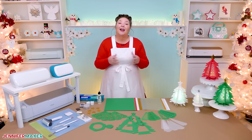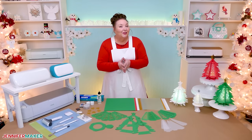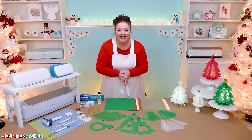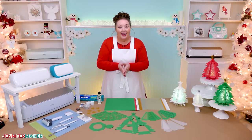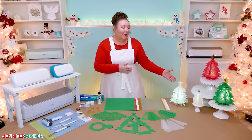You'll find it over at jennifermaker.com/547. And because everyone learns differently, you can also find written instructions there too — it has photos of the steps and tips. So, are you ready to get started? Let me show you where to get the files and then how to cut and even customize your very own tree.